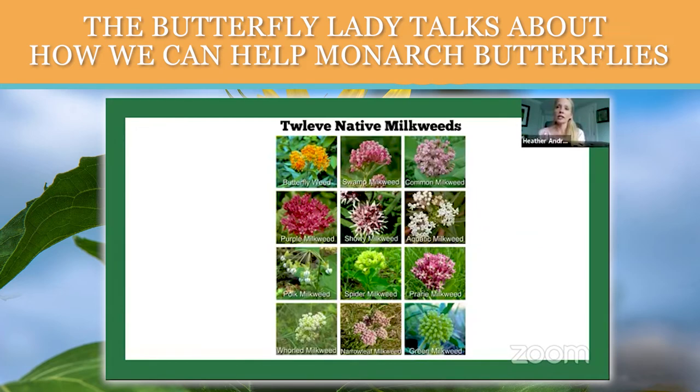Do you think it's right to cut them back? Absolutely — mid June to late June, now's the time. If you have common milkweed, there is a study out of Michigan saying to cut it back.